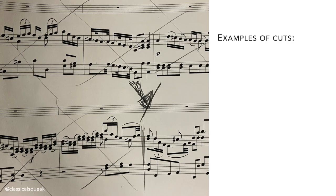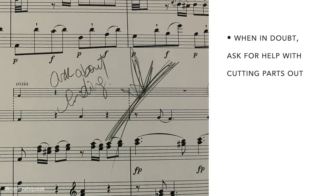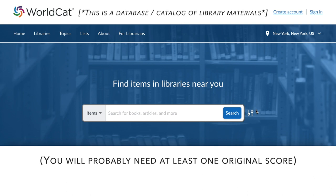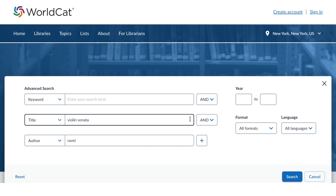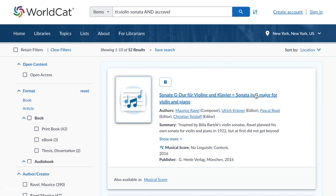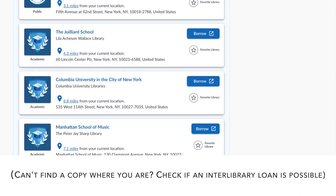Cuts will depend on the type of performance. This could mean reducing the orchestral-only interludes in a concerto for the pianist, or even cutting out whole sections of the piece for all performers due to time constraints. When in doubt, ask your teacher or pianist for clarification and they will likely help you make those cuts. Remember to write them in so you don't miss your cue. You'll probably need at least one original score for a jury, competition, exam, etc. If you need a second copy, check with your local library, university, or college library. Some places you don't even have to be a student at that institution to borrow books. If the score is not available where you are located, you can check with the librarians to see if it's possible to do interlibrary loans.